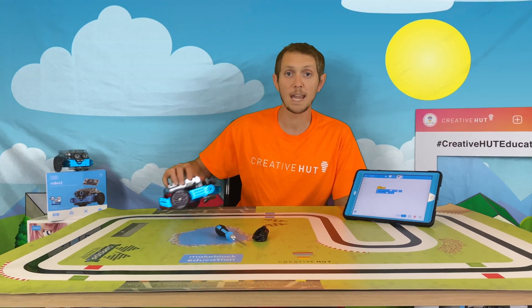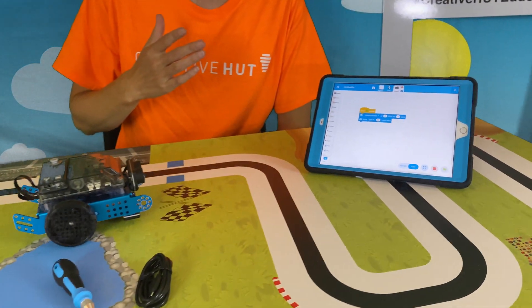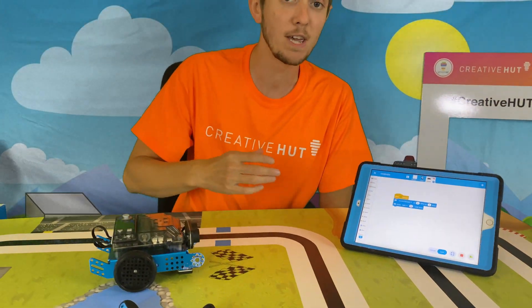To start controlling M-Bot 2 you can download the free M-Bot software. Through that you can control the robot using either icon-based drag and drop programming or even text-based Python programming, and MakeBlock also make tutorials and lesson plans available for you to use in the classroom.